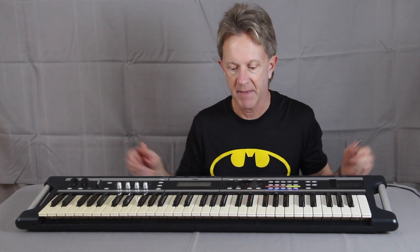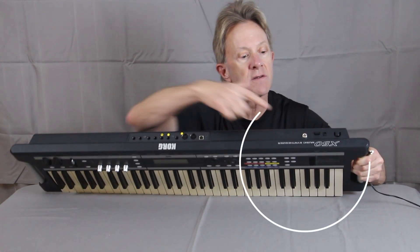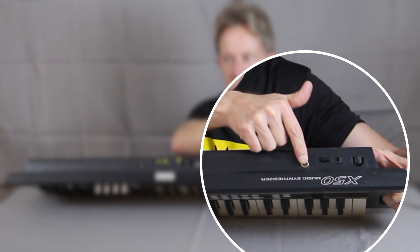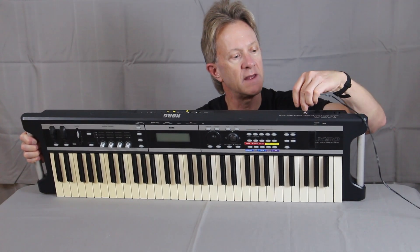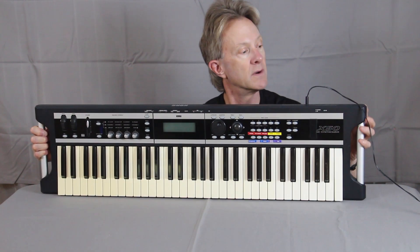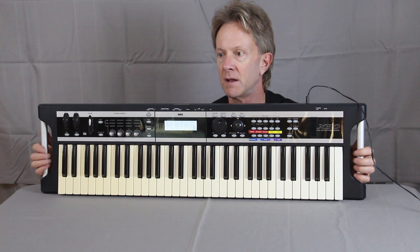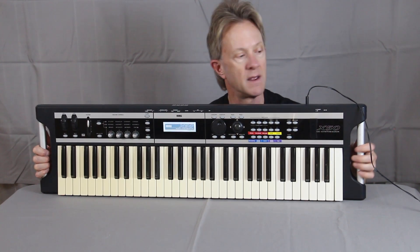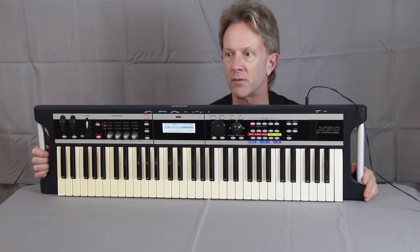Okay, so now we have everything back together. And as you can see, there's the new jack on the back that we put in. When we plug into that jack, it makes a really firm connection. And voila, it powers up.